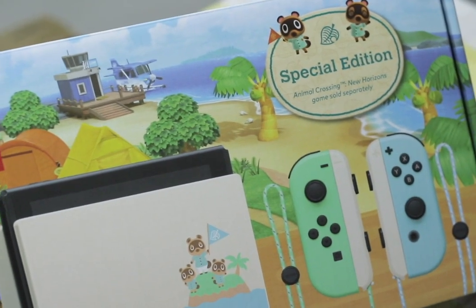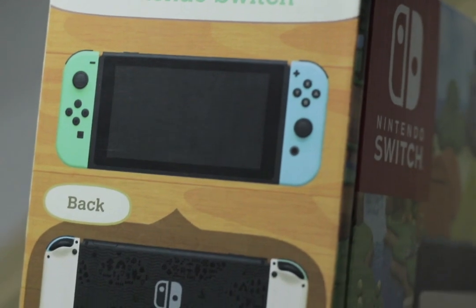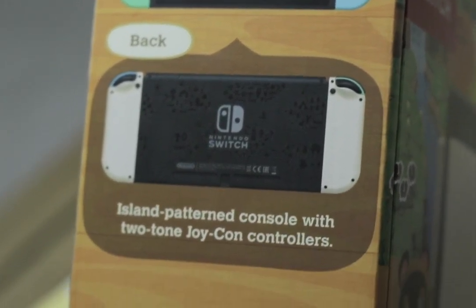And we have pastel Joy-Cons too — a light blue and a light green. It's so nice. How about the sides? Let's look at the sides. For this side, it basically just shows you how it looks like in the front and how it looks like from the back.